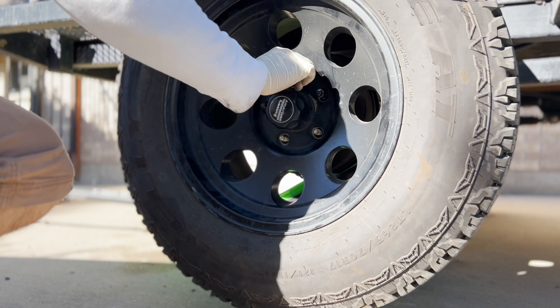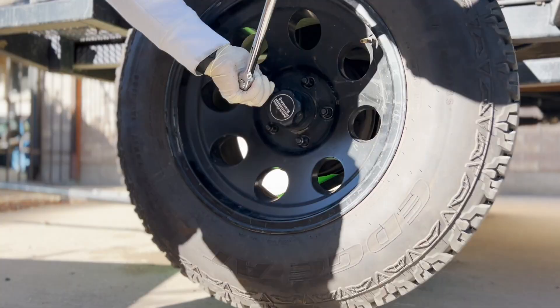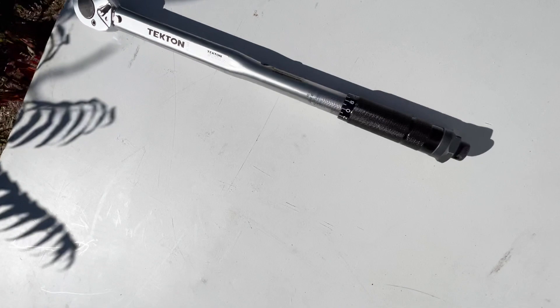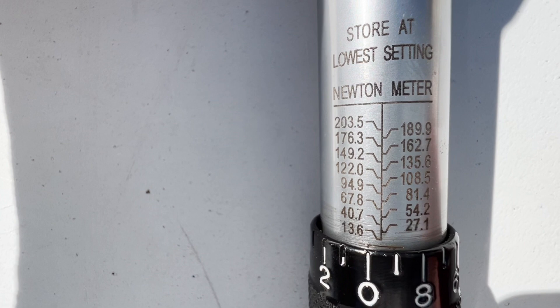Put the lugs back on the wheel and hand tighten while the wheel is still off the ground, using a star pattern. I start by finger tightening and then use the breaker bar to tighten a little further. When done, lower the wheels back to the ground. You want to tighten the lugs while the wheel is on the ground, but you need to tighten them the right amount — and to do that you need a torque wrench.